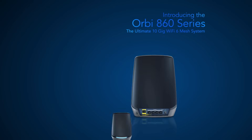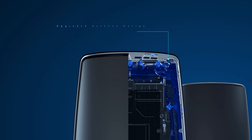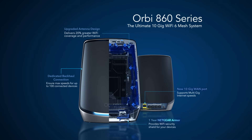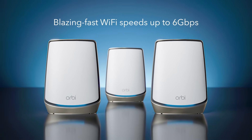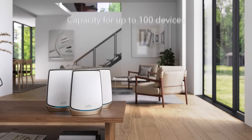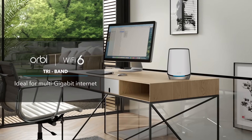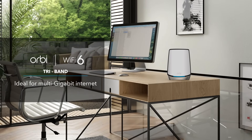Award-winning Orbi Tri-Band Mesh with a dedicated backhaul and our patented Antenna Array creates exceptional Wi-Fi experiences your entire family will enjoy, including blazing fast Wi-Fi speeds up to 6 gigabits per second, coverage for up to 8,000 square feet, and capacity for up to 100 devices, making this system ideal for distributing multi-gig internet throughout your house.